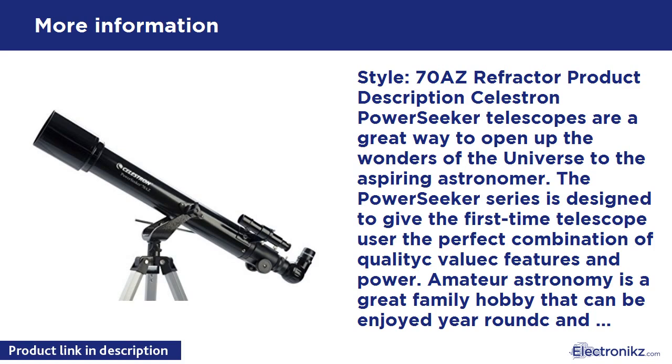Try it out in the daytime — that's the best time to align the finder scope while looking at a distant tree or telephone pole. The optics of the PowerSeekers 70AZ are surprisingly good, especially with the low-power 20mm eyepiece. The correct image prism and the 20mm eyepiece give a magnification of 35x.